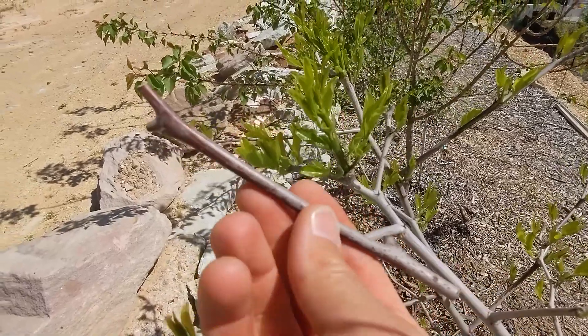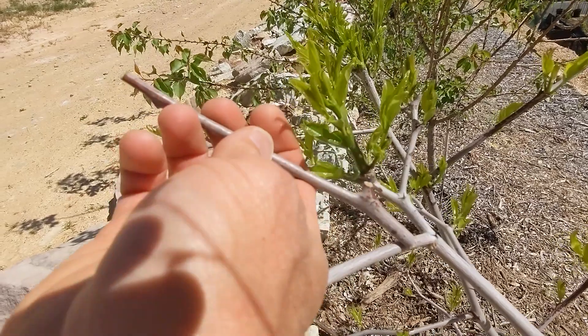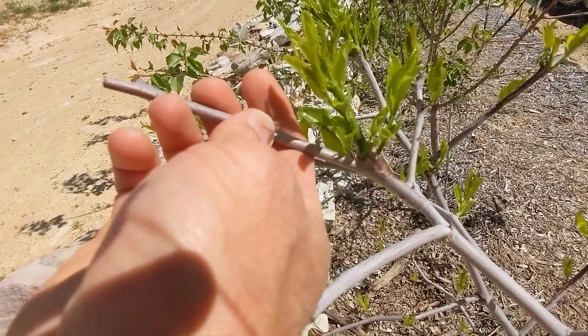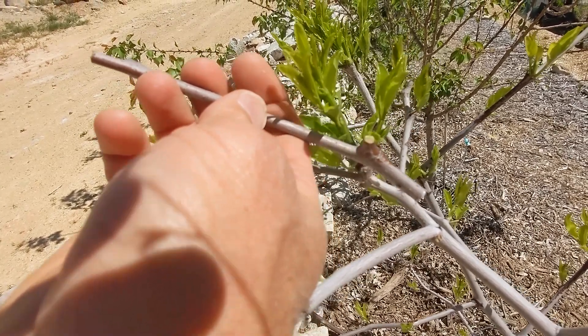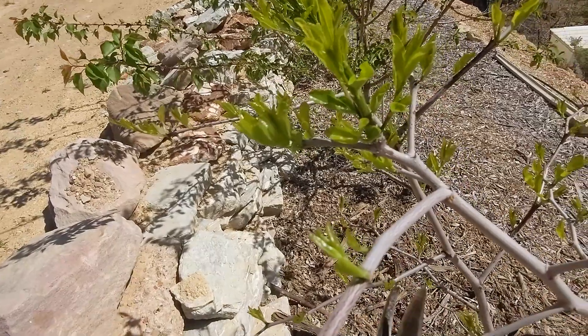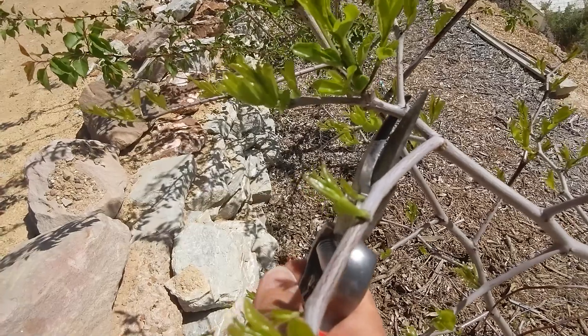Different grafts require different techniques. This first example is a Sherwood jujube scion grafted to a Shang-Zi Li jujube tree using a splice graft. First, you want to find the diameter of the rootstock that matches the diameter of the scion wood. The scion wood should have one or two leaf buds on it. You don't want to graft on a node, so pick an area that is straight.